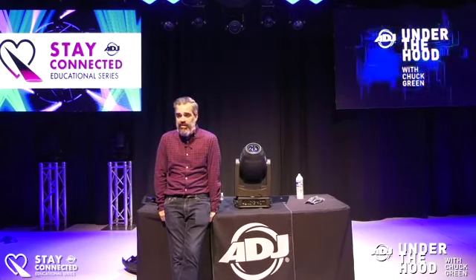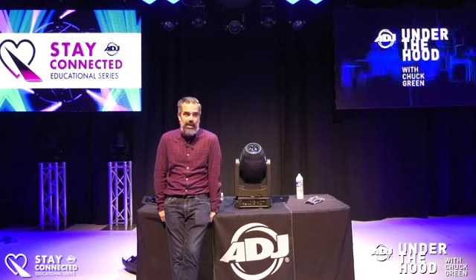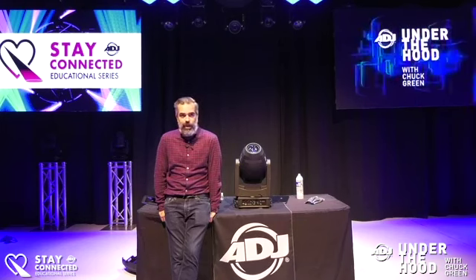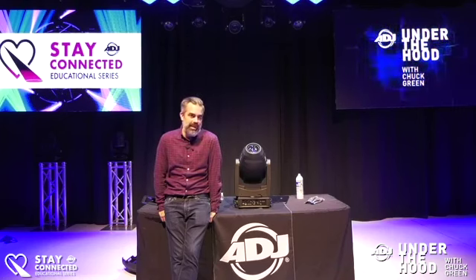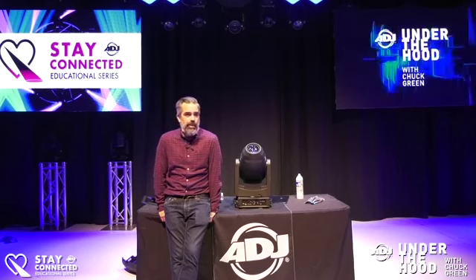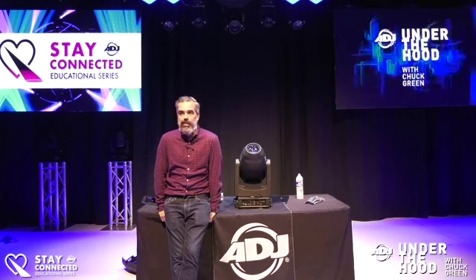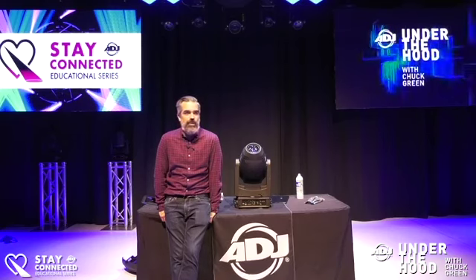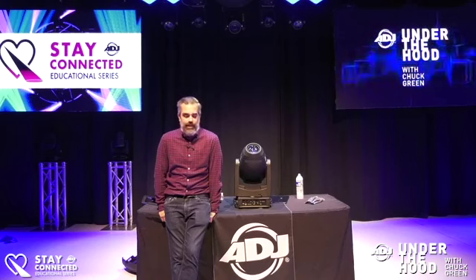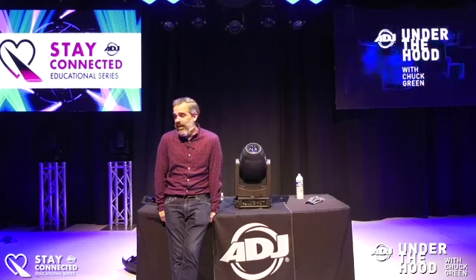I really appreciate you guys tuning in today. With these times going on, I know a lot of us aren't gigging and working, but we all love lighting. It's something we can do to brighten up the moods in our neighborhoods and communities — even if you just go light up a building blue for healthcare workers or light up the night sky. It'll bring some joy and also keep us sharp on our craft.